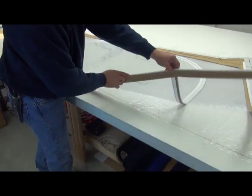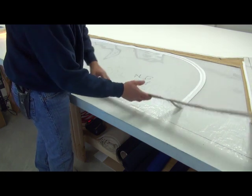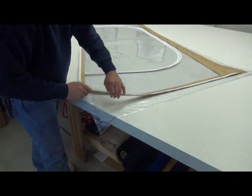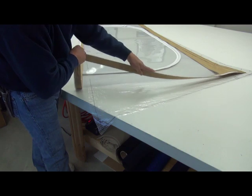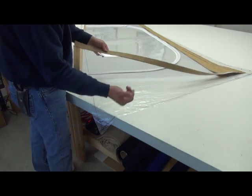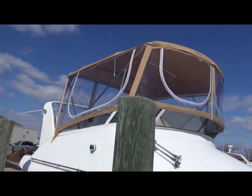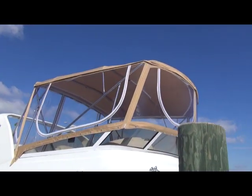All of our zippers are stitched on, the top being so that the teeth are exposed, sticking out the top, and the sides are right flush with the facing itself. So both sides, when you flip this out, everything lines up — got nice big windows.